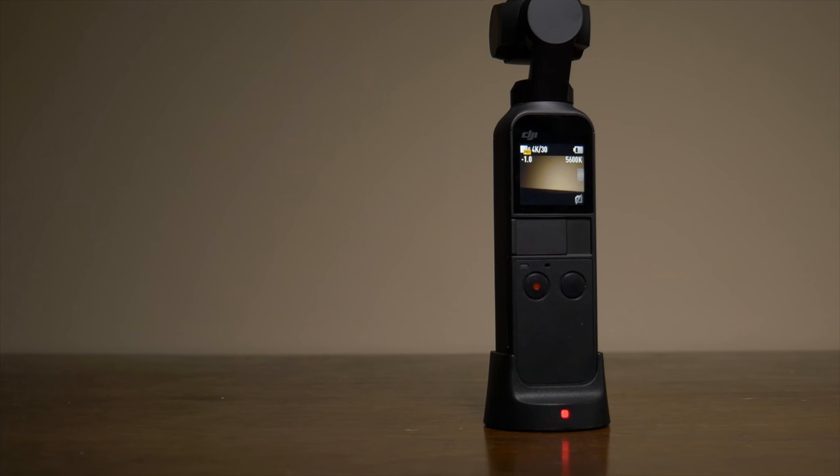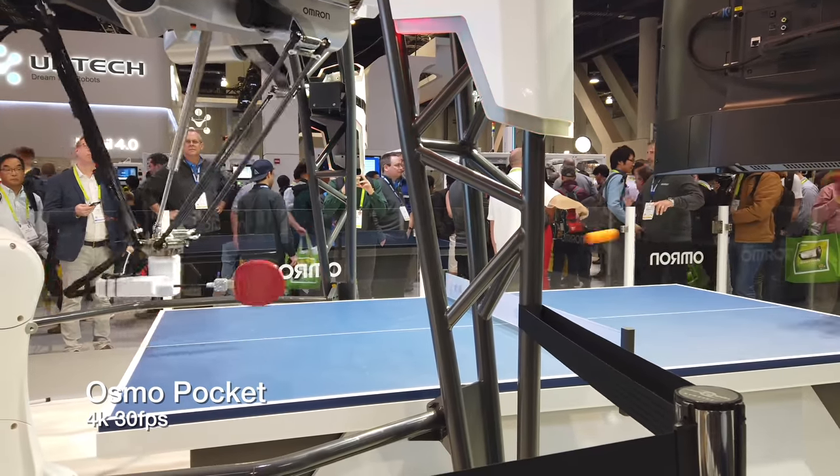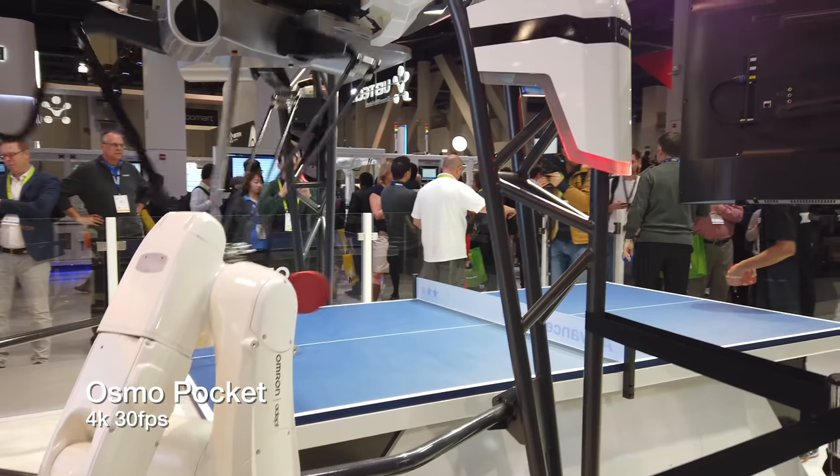You keep asking about it, so I bought another Osmo Pocket, and we're going to give it the old 10-month checkup. This is basically an all-in-one stabilized camera video platform that, on paper, should be able to be your one-stop shop for all your travel video needs. But before I sold my original one a few months ago, it was okay-ish.